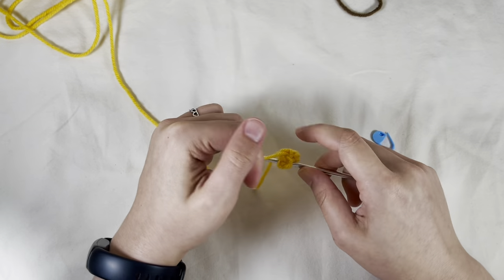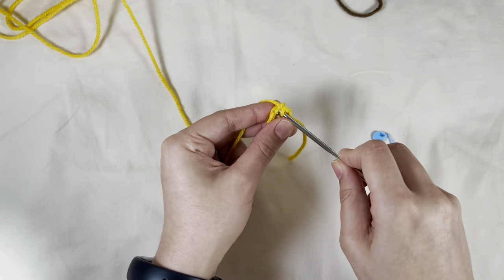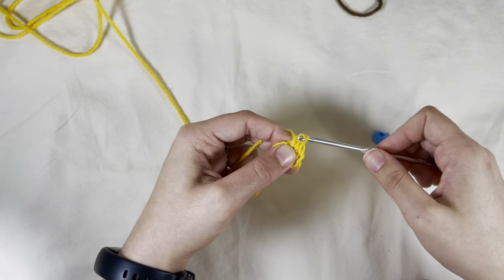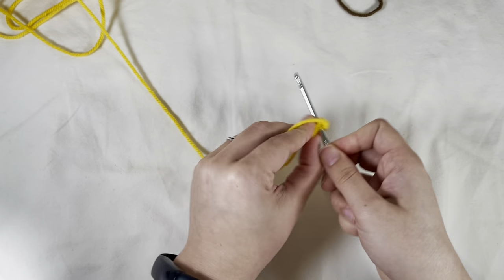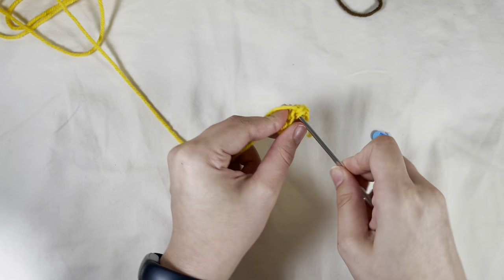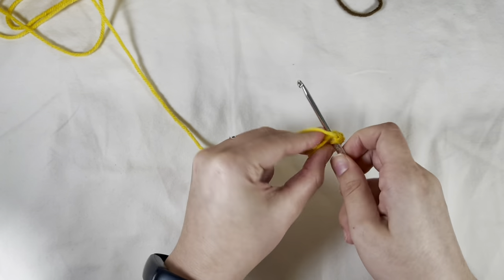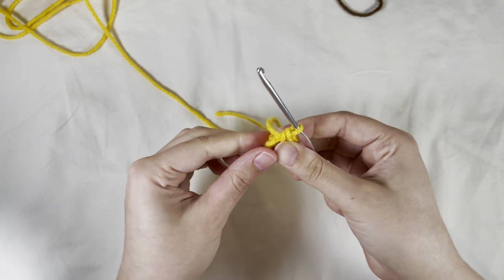Then I'll increase in each of those stitches for a total of ten — one through ten. Pull my magic ring tight after that second round.